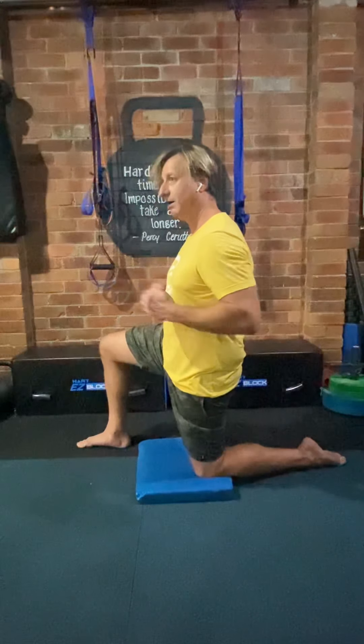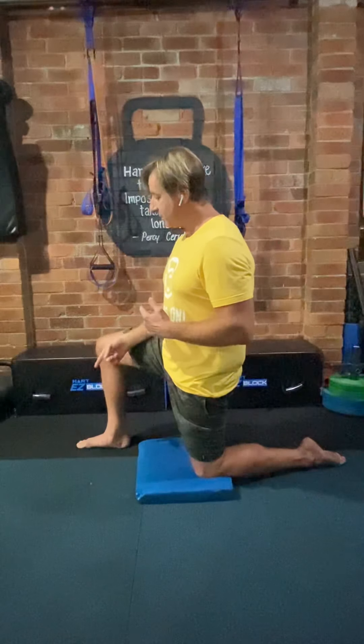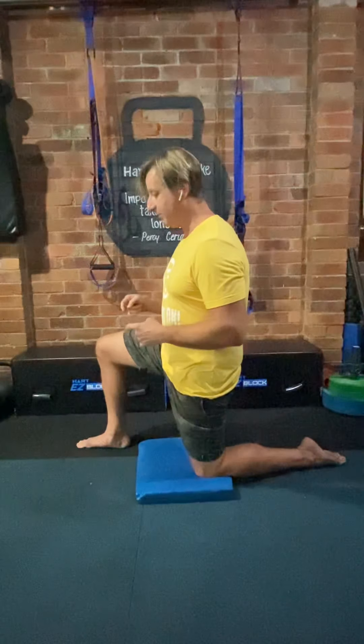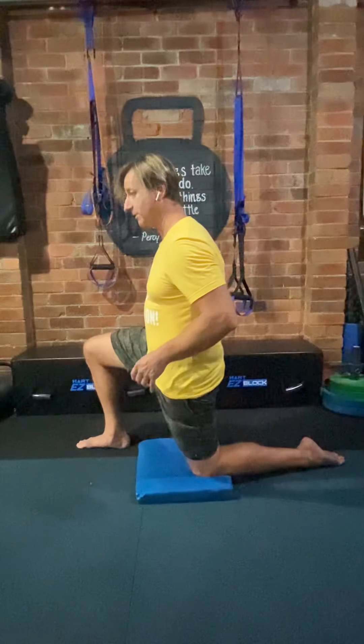We also want to avoid the ribcage flaring open. To remind the abs to stay switched on and keep that ribcage down, we just tap on them like Tarzan — just a couple of times to remind your abs to engage. Then the final element before we slide forward is to gently dig into the floor with the big toe on the front leg. So to recap: squeeze the glute for posterior tilt, Tarzan abs, dig in with the big toe — and now, maintaining all of those, we slide forward a short way.